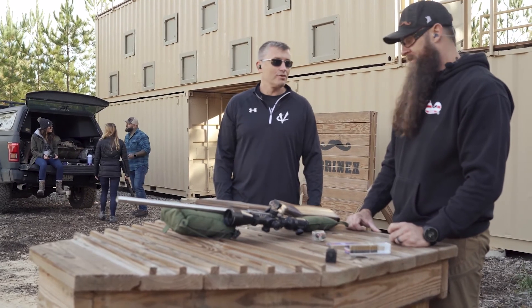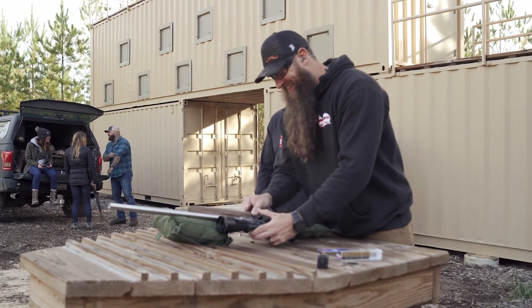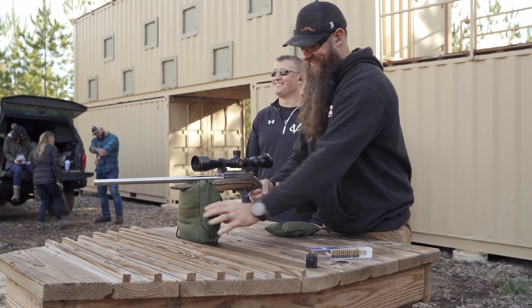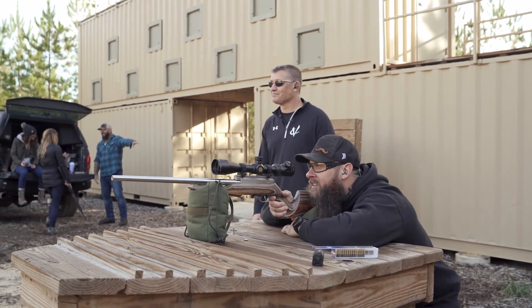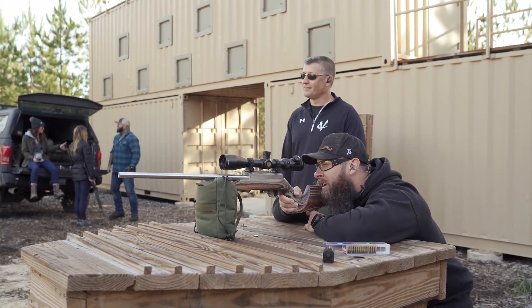Why don't we take a couple more final shots here? I'm getting itchy with this thing sitting around not getting to eat. Oh gosh, this would be great. So that hog looks like it might need one in the ear.